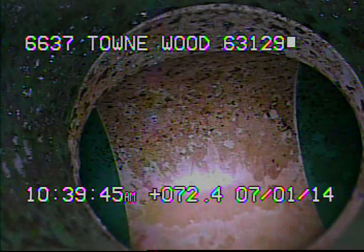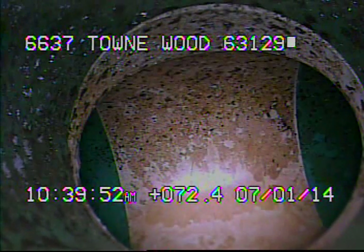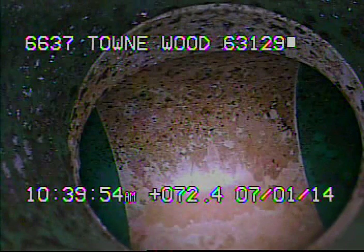The sewer line was previously recorded by another company. There are some minor tree roots in the line near the house. I ran a 3-inch cutter in the sewer line to remove the roots.